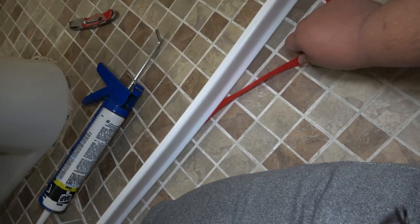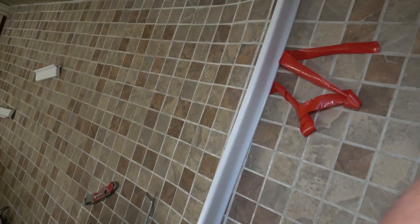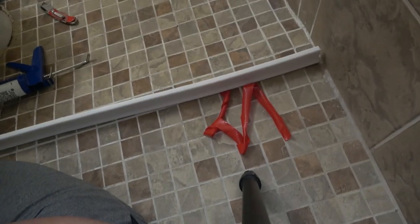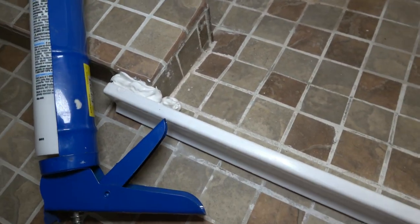So now I'm going to peel the red tape and try to get that on there. All right. Now I'm going to use the silicone to reinforce it. Put some in there so the water won't seep through there. If it falls on top, it'll fall out.